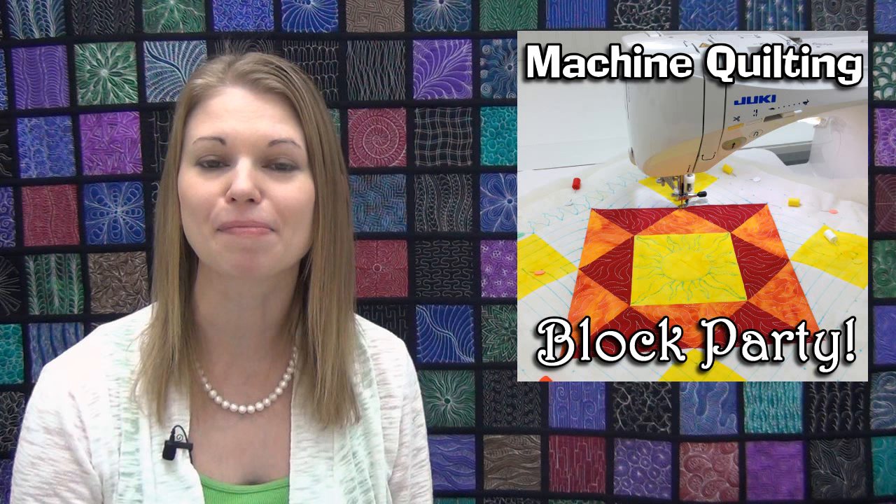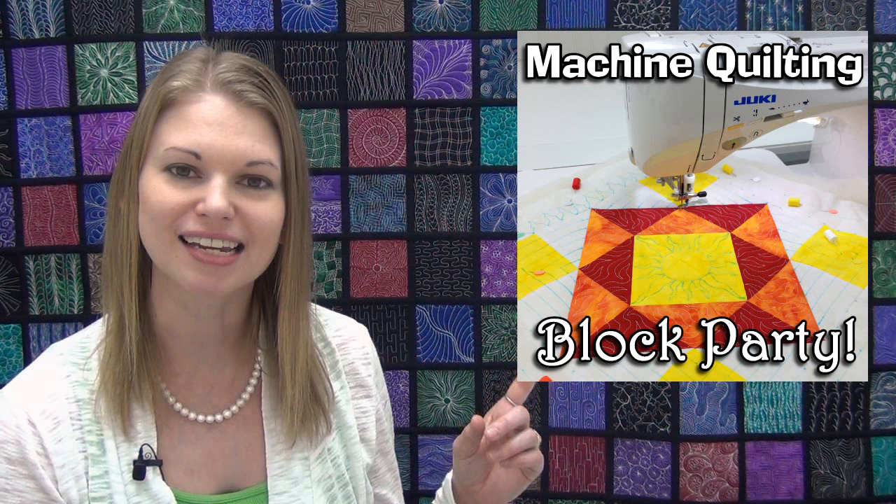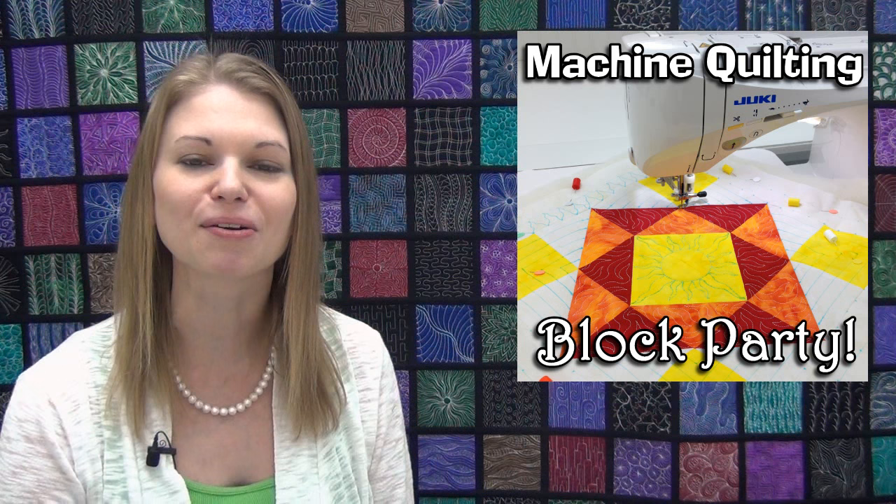That's it for this video. I really hope you enjoyed learning more about free motion quilting and walking foot quilting. If you're just getting started with this project and you'd like to join in the fun, click right here to find your block patterns at aliyahday.com. Don't forget to subscribe to my YouTube channel so you don't miss out on any of the new quilting videos we have coming out every single week. Until next time, let's go quilt!